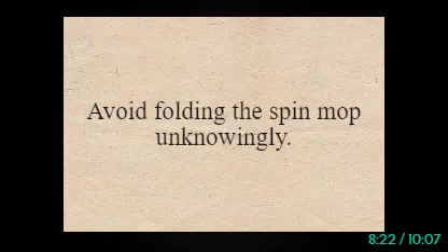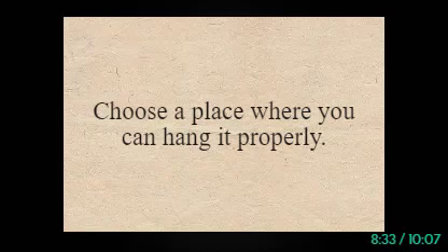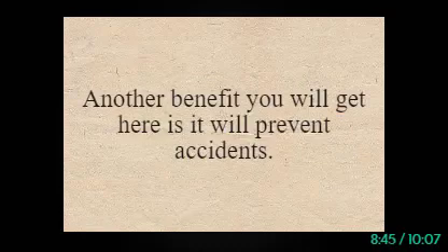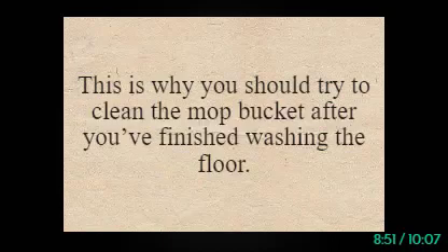Tip 7: Never Fold the Spin Mop Unknowingly. Avoid folding the spin mop unknowingly, as most of the time you may damage the mop head. Choose a place where you can hang it properly. Tip 8: Clean the Mop Bucket Regularly and Disinfect It Monthly. Cleaning the mop bucket regularly reduces the tendency to change it frequently and will help prevent accidents. This is why you should try to clean the mop bucket after you've finished washing the floor.